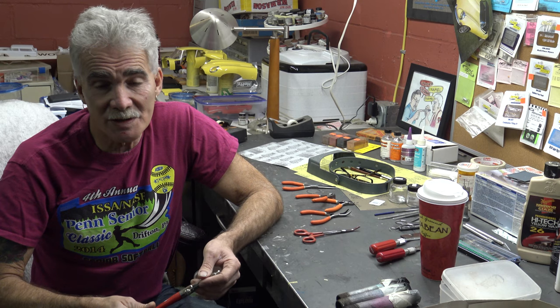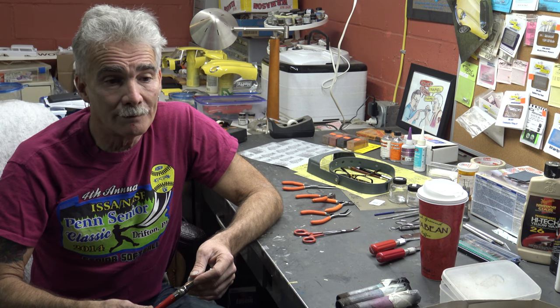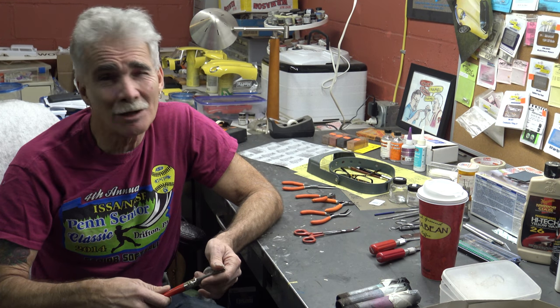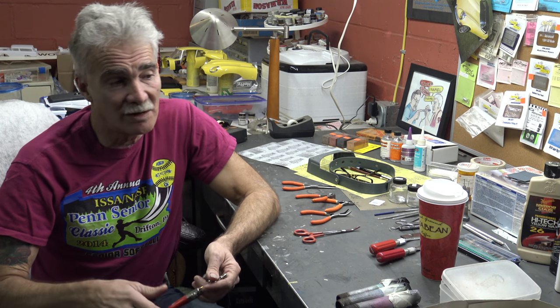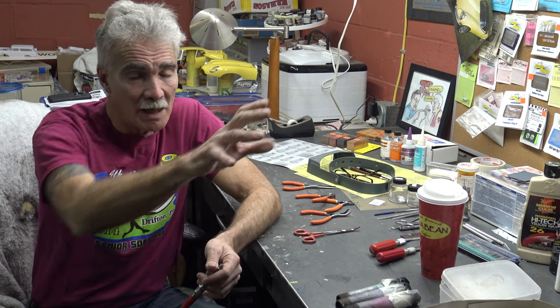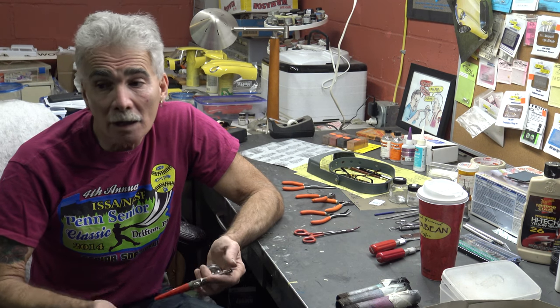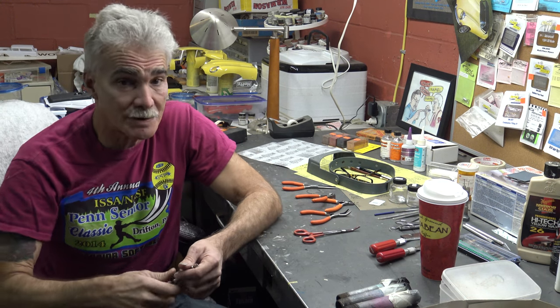Is it the most expensive airbrush? Hell no. Is it the worst? No. It's a Chevy Caprice — it's a workhorse. I think I own six or seven of them. I use different size heads — I've got one set aside for clear, one for metallics and pearls, and one strictly for standard colors.